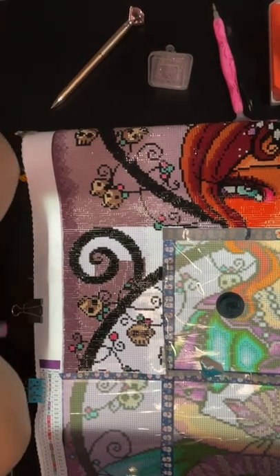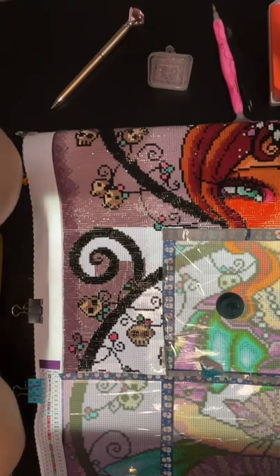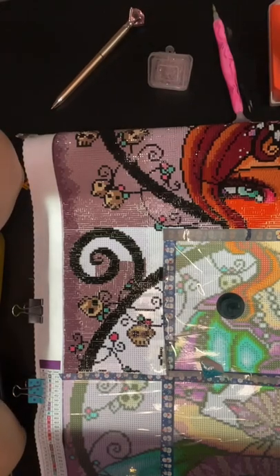Good morning, everybody. Happy Saturday. Welcome to Nicky's Crafting Corner. I'm Nicky. Welcome back if you've been here before, and welcome if you are new here.